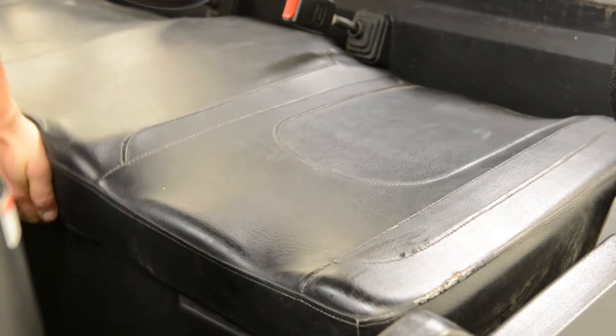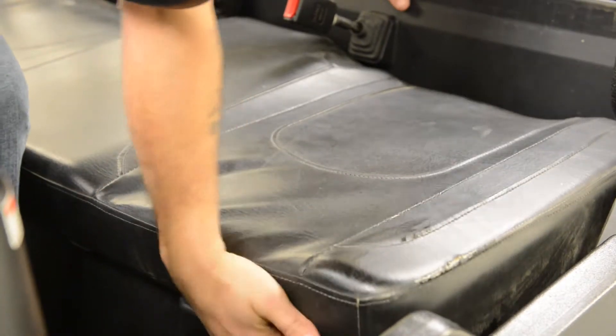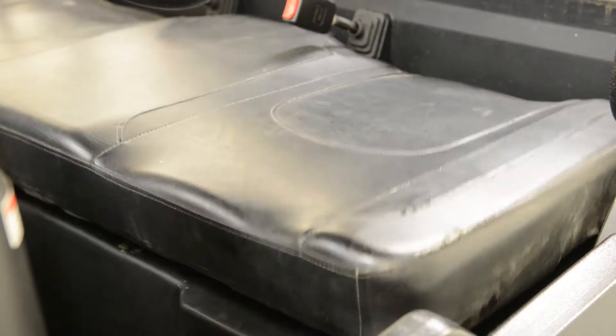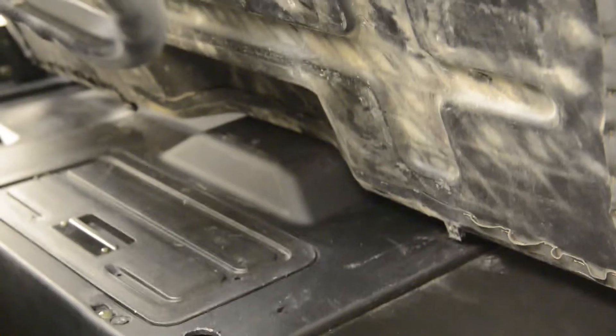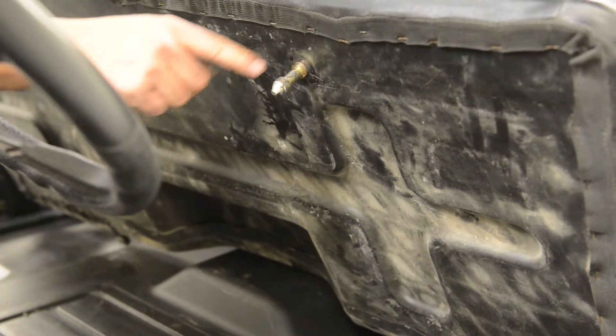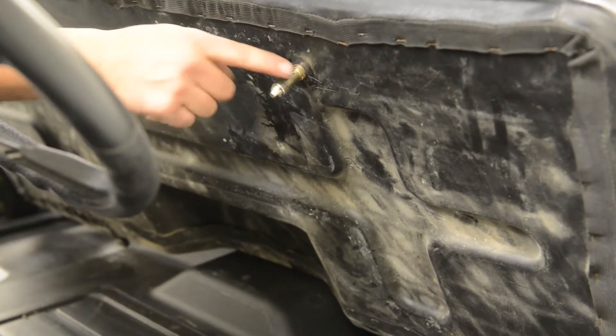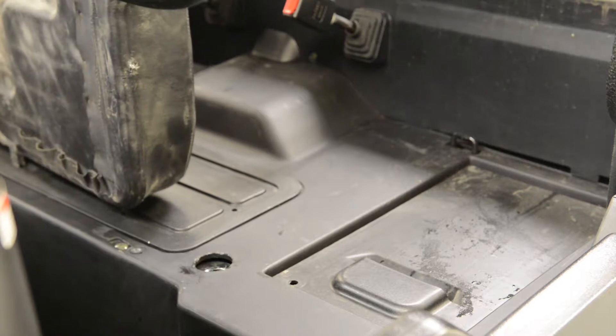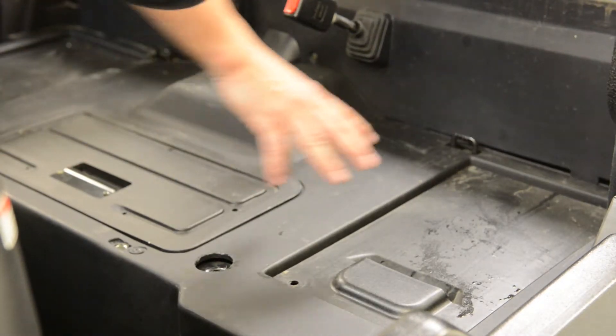Next, you'll need to remove the seat. The seat is secured by two mounting pins into rubber grommets. You'll need to apply some pressure to be able to lift the seat up. Make sure to apply some grease when remounting the seat for easier removal in the future. Now that the seat has been removed, you can access the battery panel.